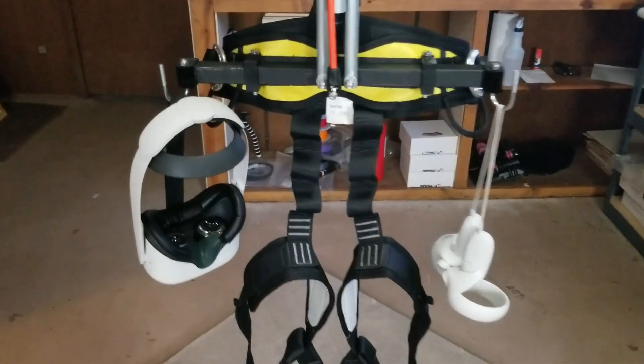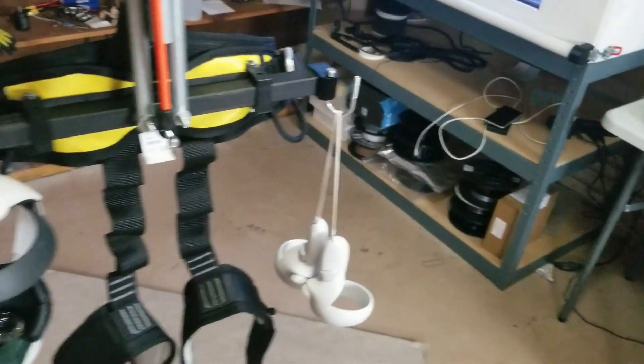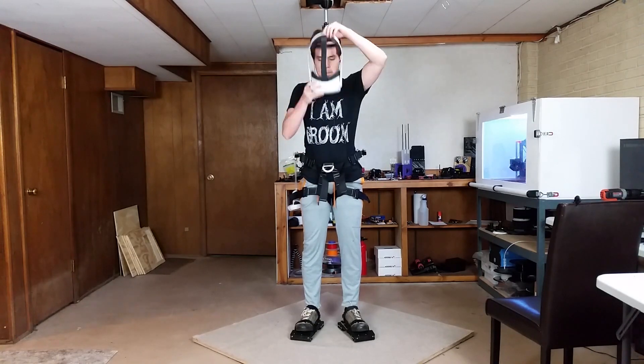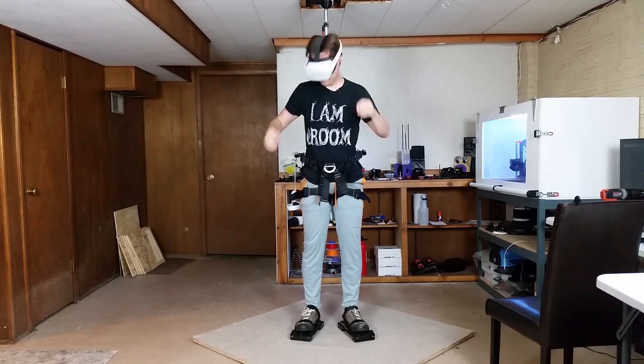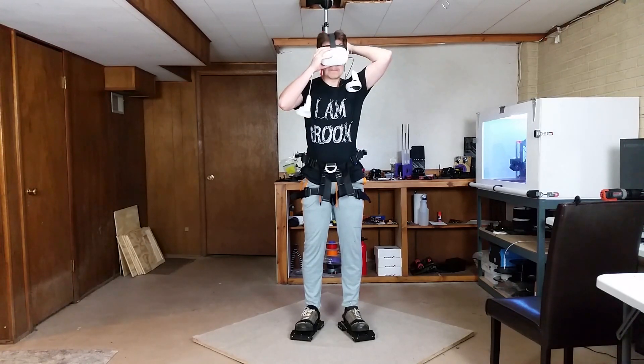First up, I added hooks that go onto the support rig near where the harness is attached. I can hang my headset and controllers on these hooks. When I'm all strapped into the rig, I can easily grab the headset and controllers and start playing. When I'm done, it's easy to put the headset and controllers back on the hooks while I'm getting out of the rig.